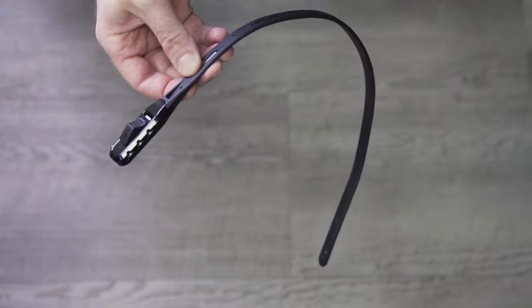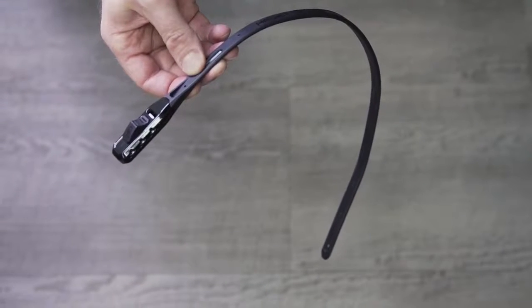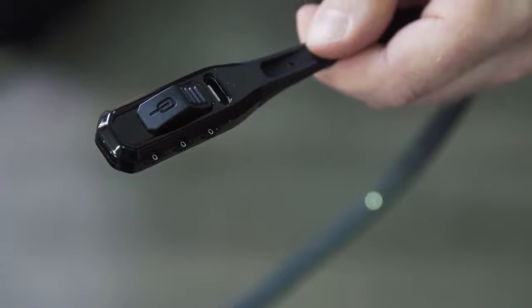The factory setting on your Z-Lock is 000. To set a personalised code for the very first time, ensure dials are on the factory setting 000.